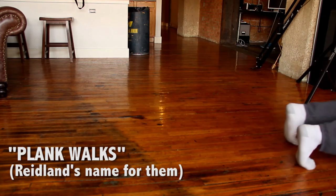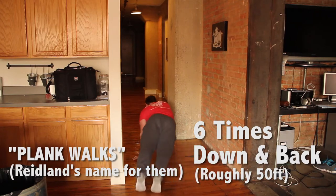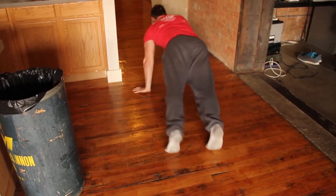Make sure you wear socks when you do this — what I call plank walks. This is when you don't feel like it but you do it anyway. It's a great little home exercise. You just kind of let your feet drag on your toes.